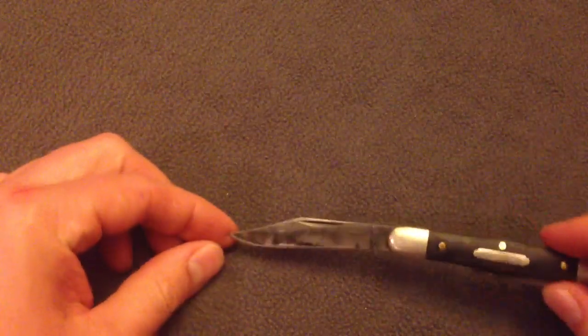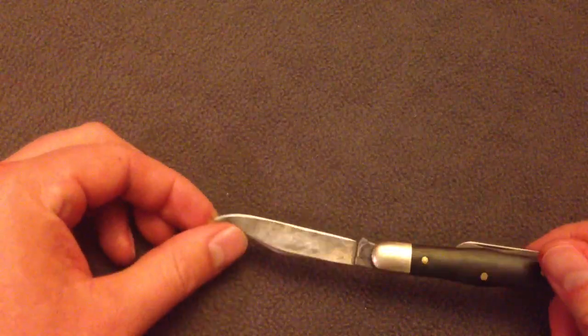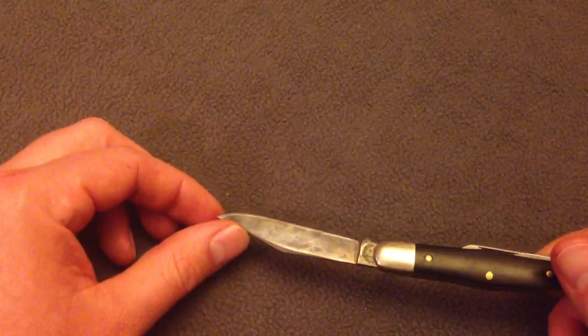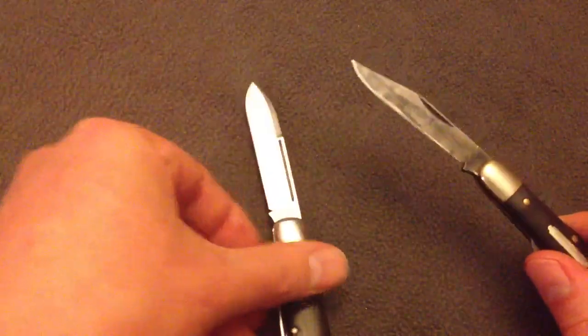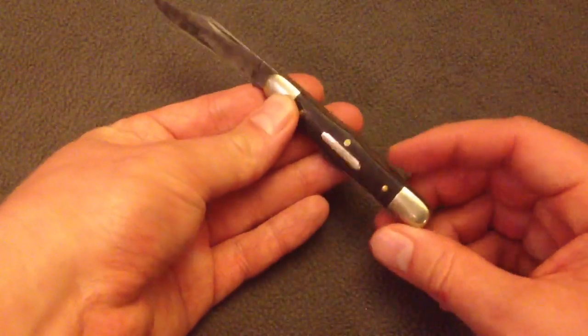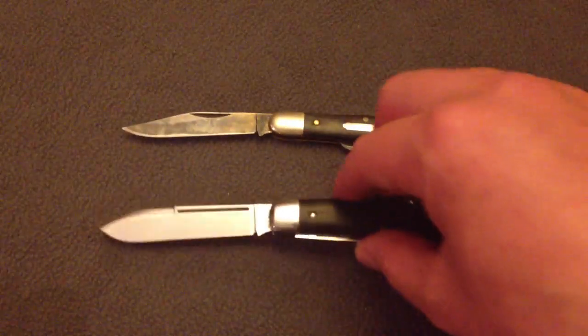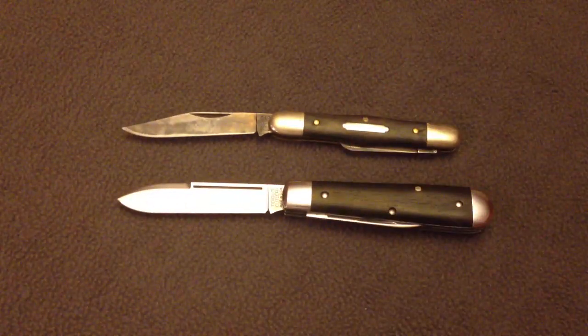You can see the patina taken on the 1095 — this is one from the Tidioute line as well, and it had the same satin finish blade when it started. This one had buffalo horn handles, and it's a really sharp blade, a great little EDC blade. This is the Conductor, model 33, and this is the model 15. They're comparable in size — a really great little EDC knife.